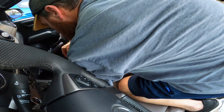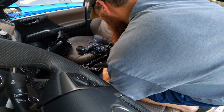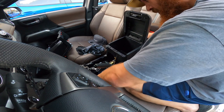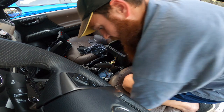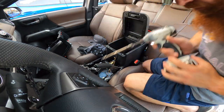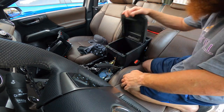The cigarette lighter gets plugged in. This is square, and then two bolts — more than tight. She's back together.